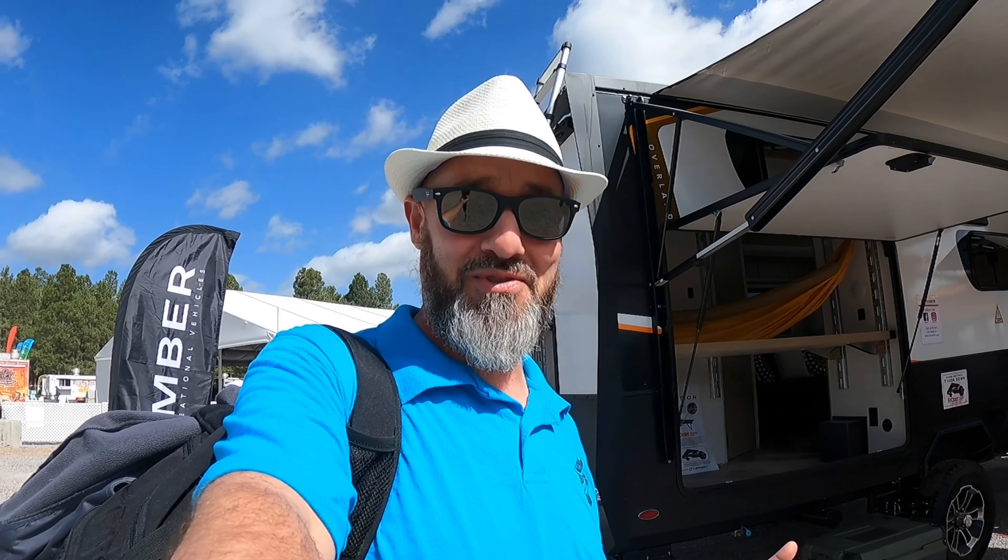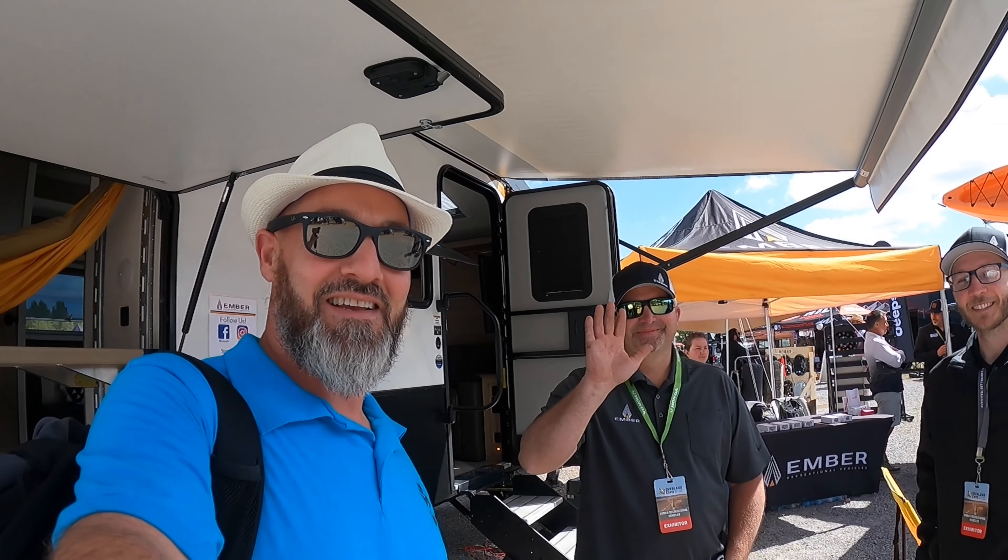I'm going to really get the nuts and bolts. We've got Austin over here, Chris over here, and we're going to do a walk around of the Ember RV product.